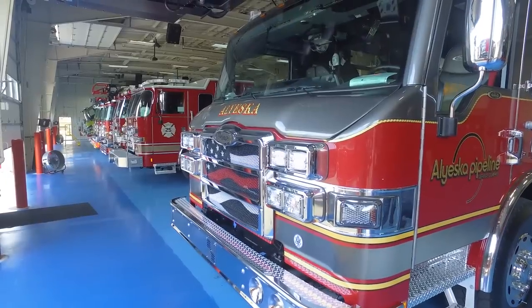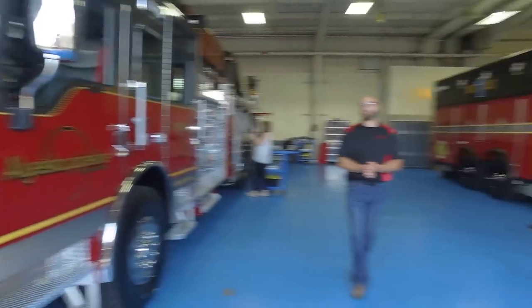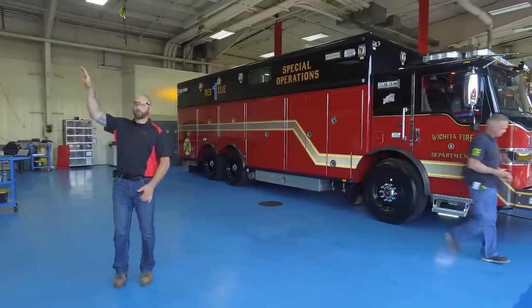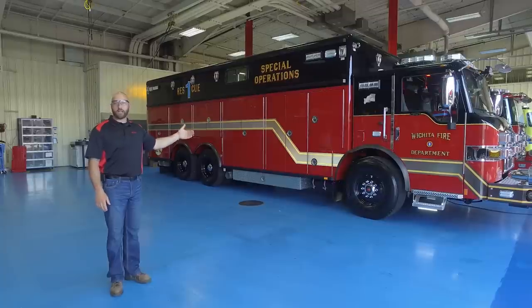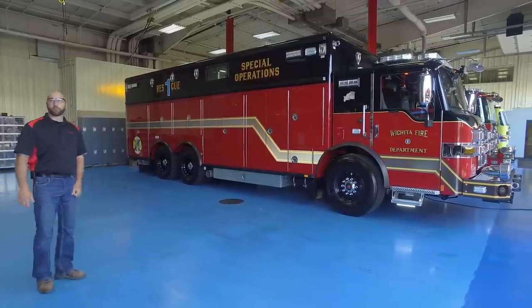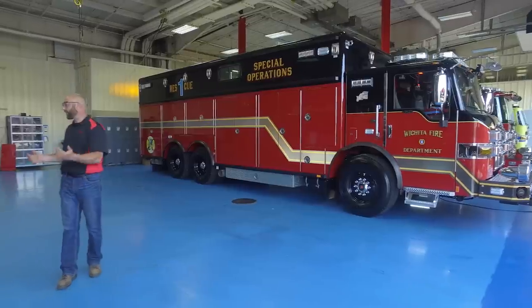We've made it to the blue floor, where customers come in and inspect their trucks. We line up the blue floor for all the inspections for that day, or maybe the day before. We get them all ready to go on the blue floor here, and then the customer comes in and inspects the truck.